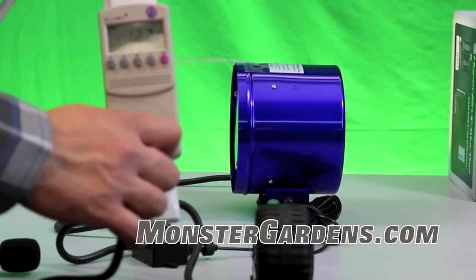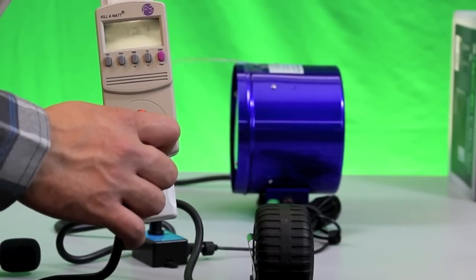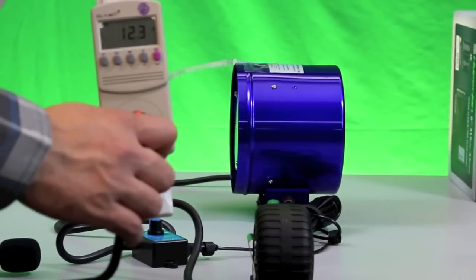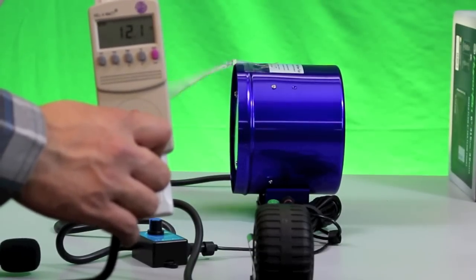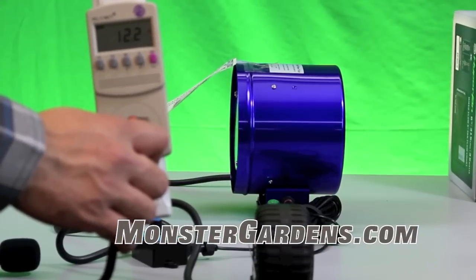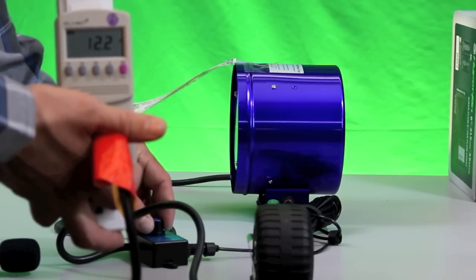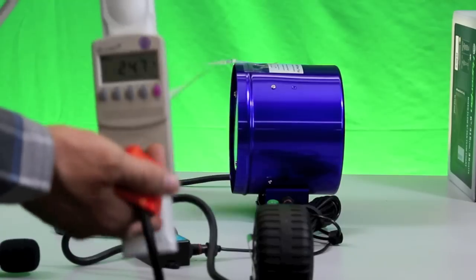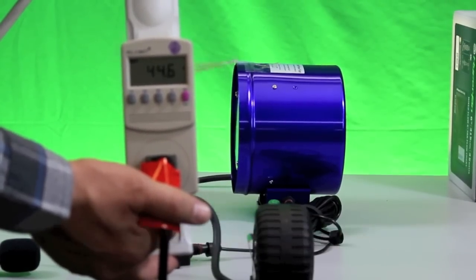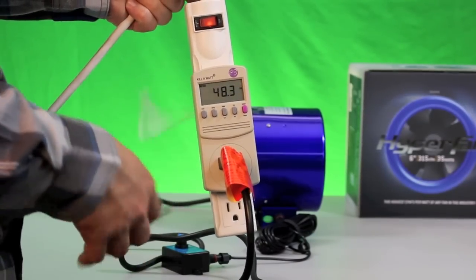One of the beautiful things about the Hyperfan is it's highly energy efficient. Now our Rebel fan is slightly more powerful, so if you're looking for a fan strictly for power, the Rebel is a great option. But these Hyperfans are going to fit in smaller places, have really great electrical efficiency, are decently quiet for their output, and they're really light. Let's run the fan at 50% and see the wattage increase. At 50% speed, we're drawing about 48 watts.